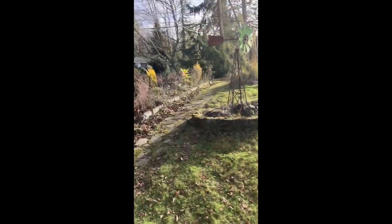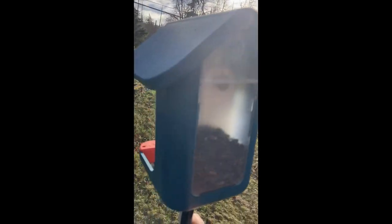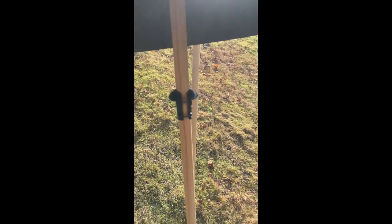Because the chickadees love it — they come from the trees and go right in. The baffle just sits on that brace. I just got this on Amazon.